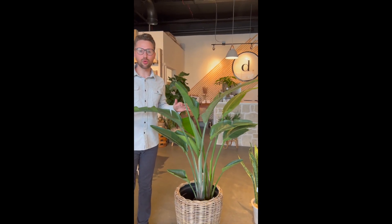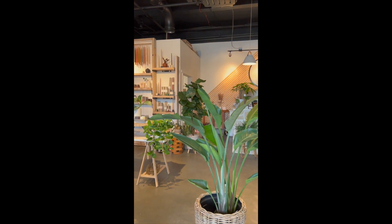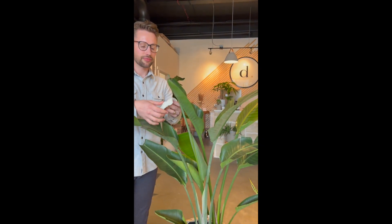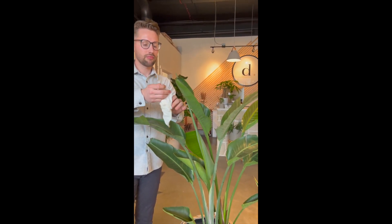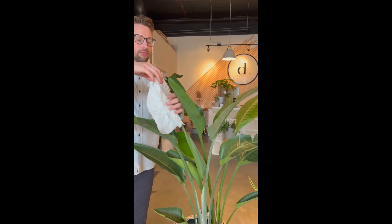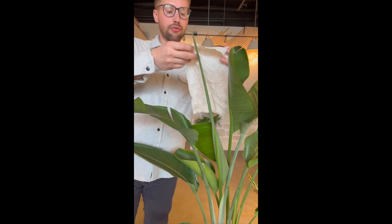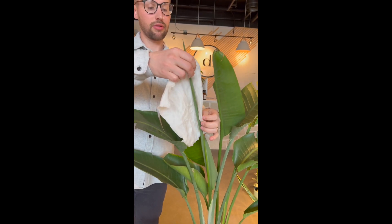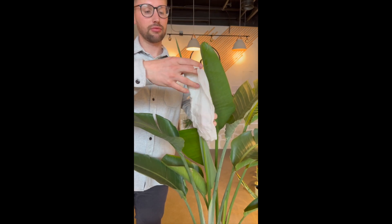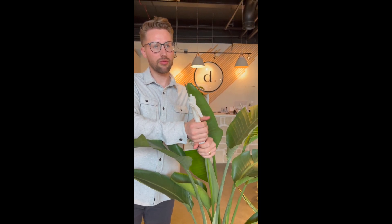I'm just going to take a lukewarm paper towel and wrap it around — kind of leave all that in there — just wrap it around towards the base. Doesn't need to be fancy or anything, just squeeze it on itself.